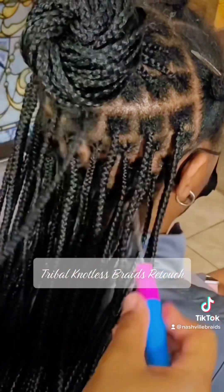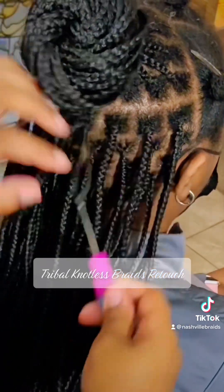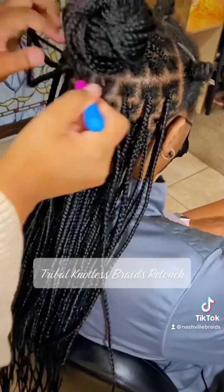I take the crochet hook and I go — once I pull from the left and then I pull from the top — and I get a nice tightened-up effect there to make it look newer and feel fresher for the client.